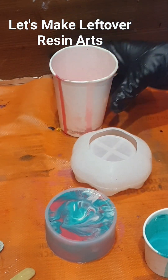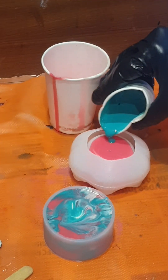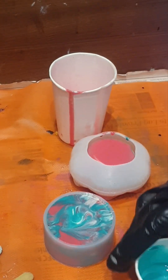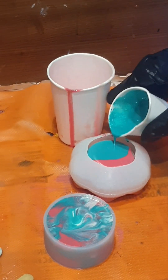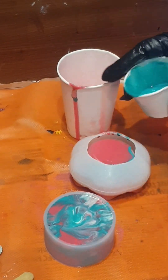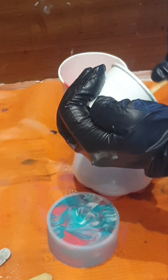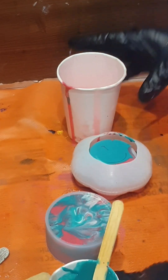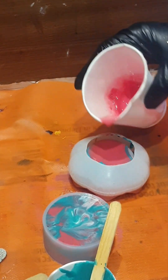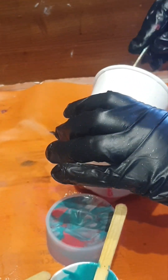Let me just add the surplus resin here. And whatever is remaining, I'll add either white or some dark color — whatever suits. I'll simply empty the resin here; only the petals are made with this surplus resin. Last I'll have to ink, but I'll have to pour in the second glass.